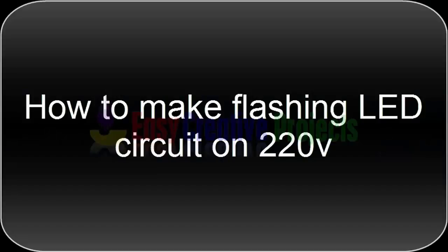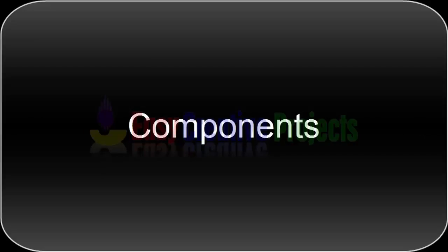Hello friends, today we learn how to make a flashing LED circuit on 220 volt. For making this project we need some components.